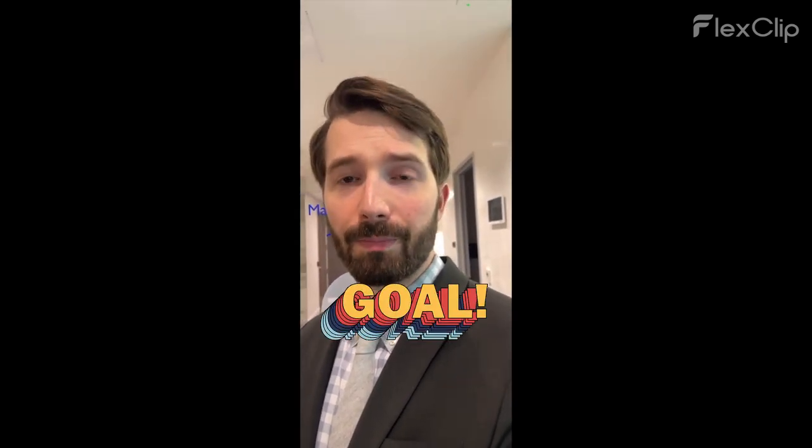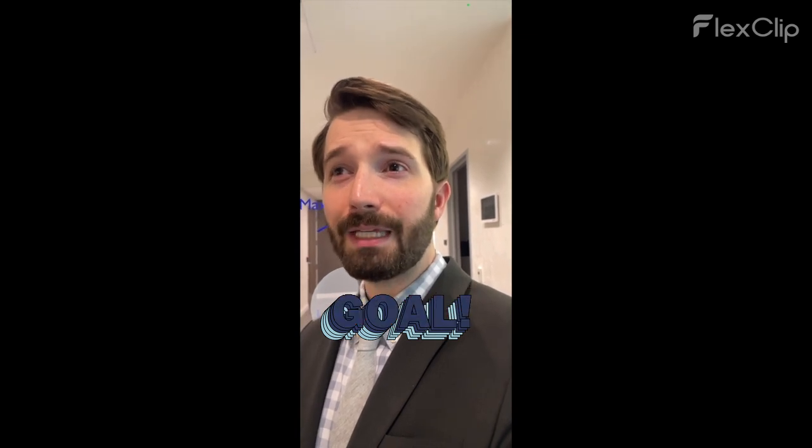A big consideration when I put the light adjustable lens in is what are the goals of the patient? If they have extremely high visual needs — say, an airline pilot — I'm going to lean towards this lens because it gives very high quality vision with very minimal compromise. We can feel pretty confident after placing it that we can adjust the prescription to give them exactly what they want.